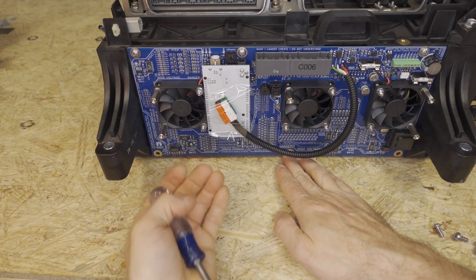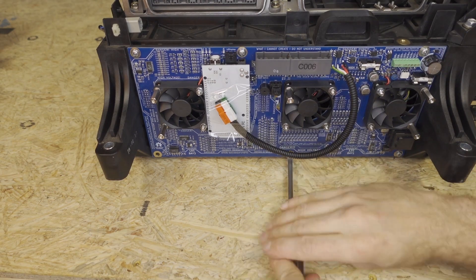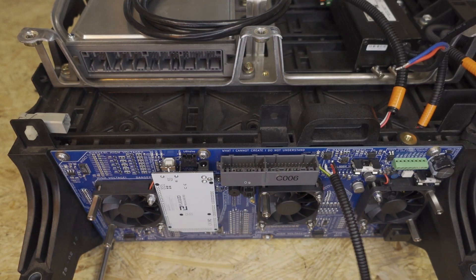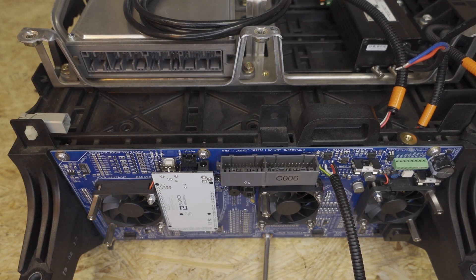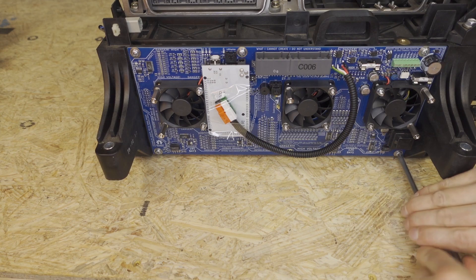It's nice to bring this to the edge of a table to make it easier to install. It's okay to have to push a little bit on this PCB, but if there's something really in the way, you need to go and figure out which wire is preventing you from screwing in all the way. Then we'll go ahead and tighten all six of these screws.